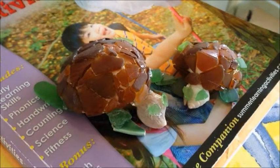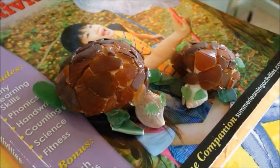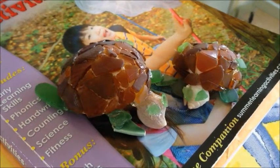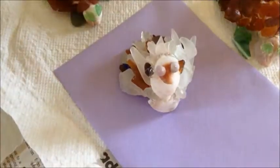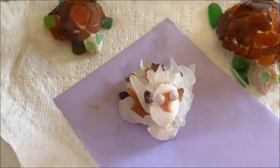It took a while to get the shell on, but obviously the bigger the shell the more surface area you have to work with. Then I used big giant chunks of green sea glass for the legs, arms, and tail, and two little sea glasses for the eyes and half of a shell for the head.